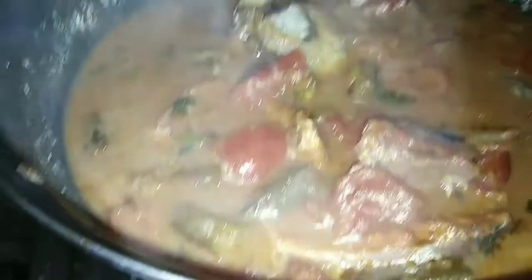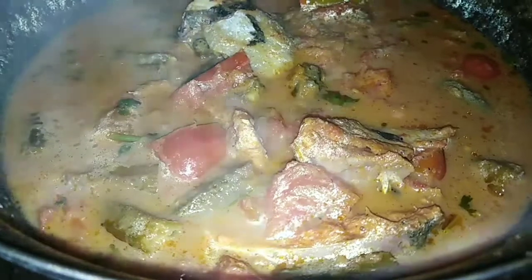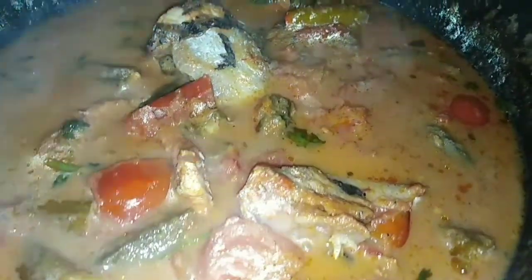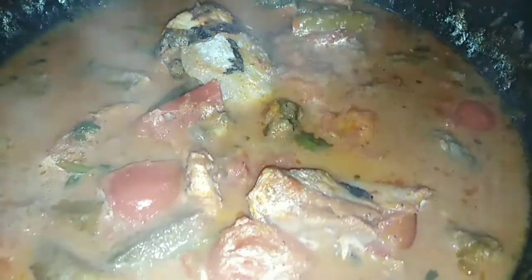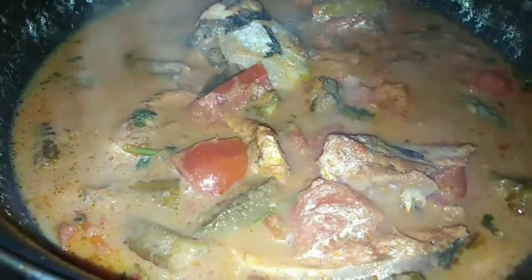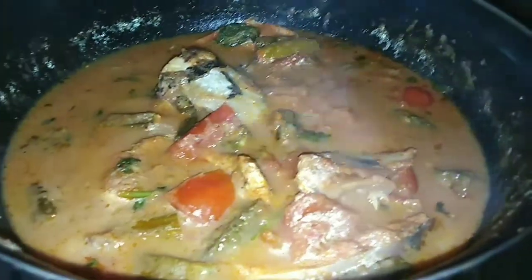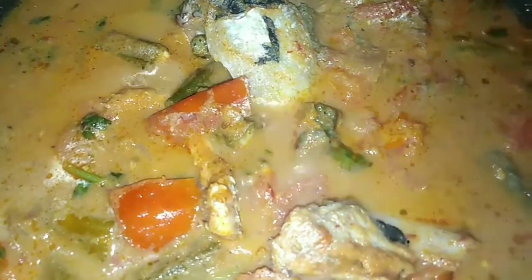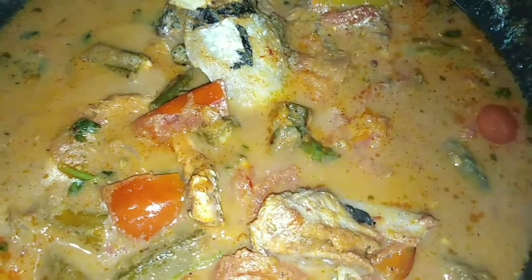Let's go to the comment box. Today I will take a special recipe. As we check out, we will have a very easy recipe. I am going to share this video, so if you want to watch this video, subscribe to my channel and hit the bell icon. Let's get started with the video.